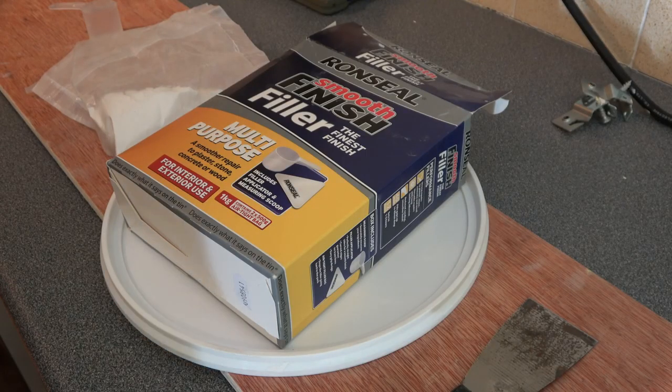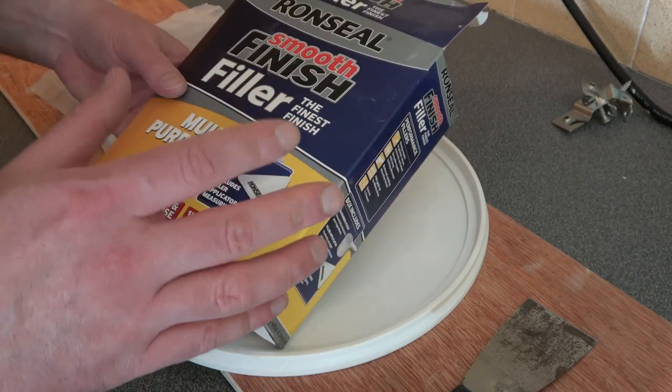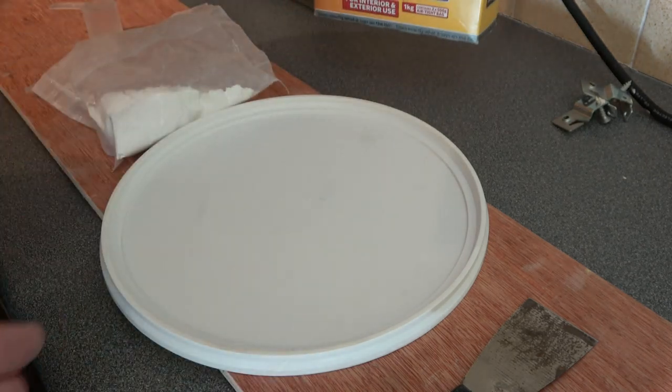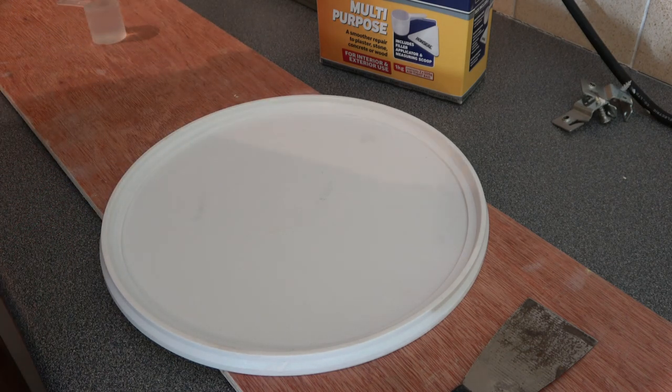Now it's time for the filler. I recommend a smooth finish filler because you don't want to do it twice — you just want to do it once and sand it down to a nice smooth finish, so always go smooth finish. I'd always use the powder filler as well; the pre-made stuff I find is very difficult to sand down afterwards.